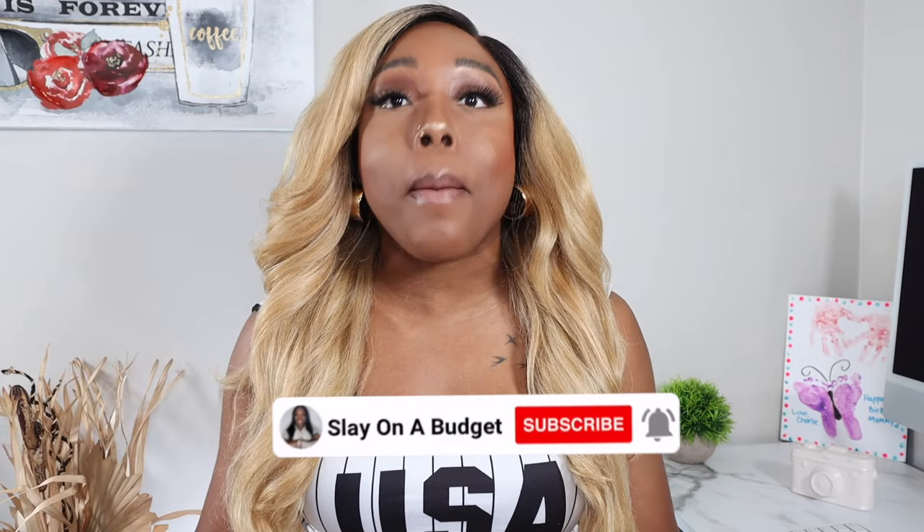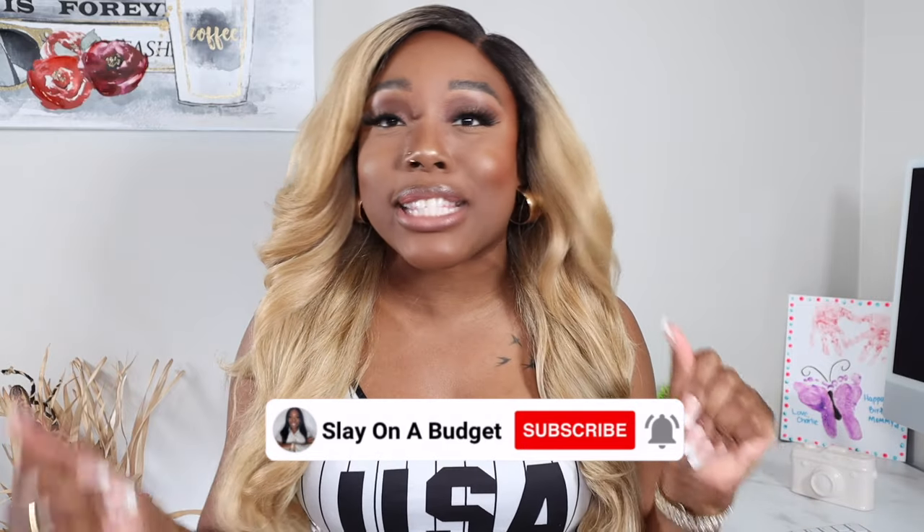Hey love, welcome back to my channel. If this is your first time here, I'm Carl Wishley on a Budget. Today we're back with another simple sleigh — probably the last simple sleigh for a while. If you want to see all the details, just keep watching. I'm excited even though this is a very simple sleigh. If you have something to look forward to — job-wise, everyday soft life, prom season, or wedding season — this video is definitely for you.